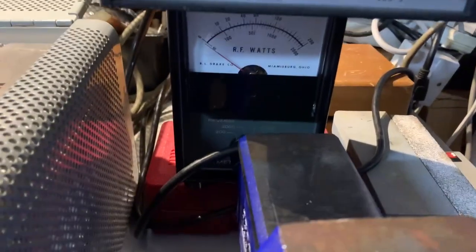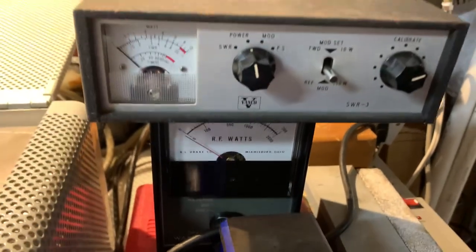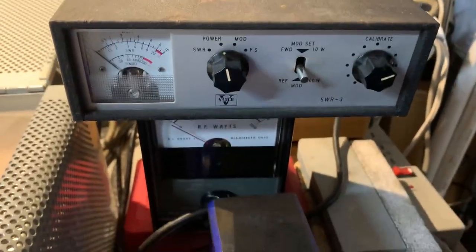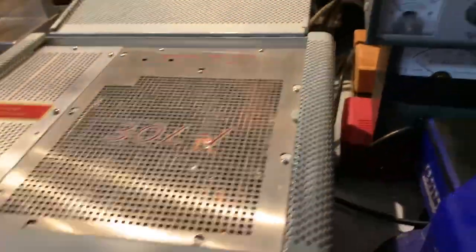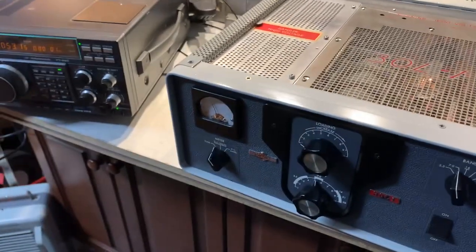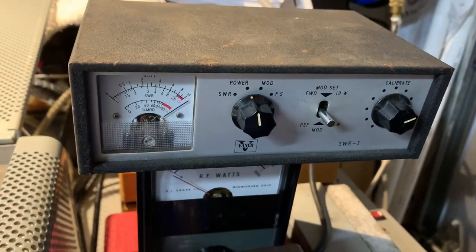Unfortunately the wattmeter supplied with the linear is not functioning, so I've got an old scrappy wattmeter of my own here which only goes to 100 watts, whereas the other one was supposed to have gone to 2 kilowatts. Anyway, with a low level of drive like this and just keying the transceiver, we're getting well over 100 watts with about 10 or 15 watts drive.